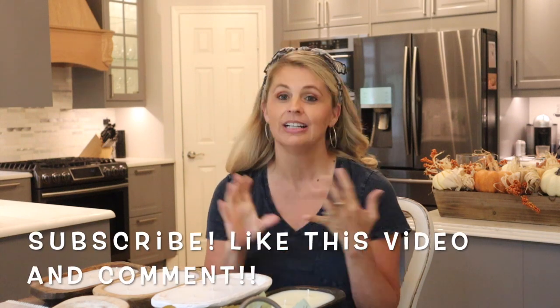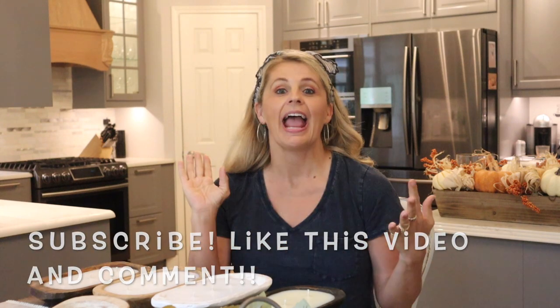What I'd like for you to do is be subscribed to my channel, like this video, and leave a comment. With the way that the world is right now, we need some kindness. So what is something that you would do for someone this fall? Make it fall related — just something kind. Leave it in the comments down below, and hopefully other people will read everyone else's suggestions and we can all spread a little kindness right now.